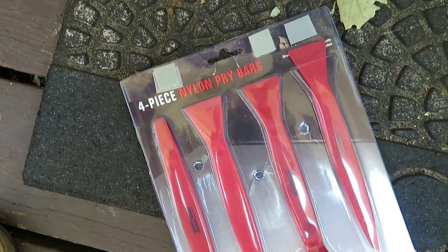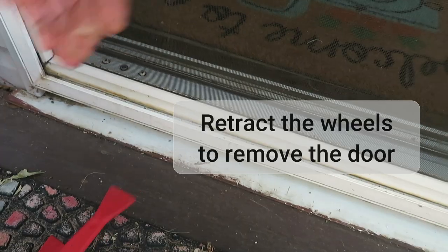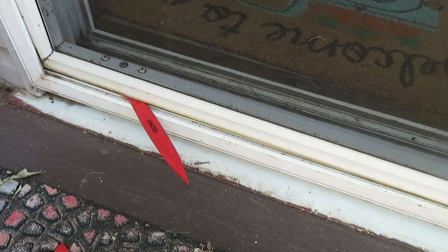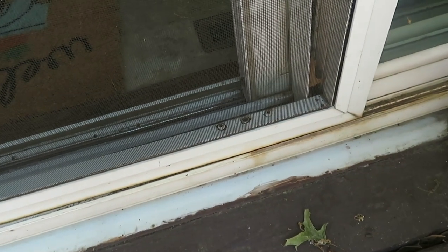Hi there. Looks like we have a screen door tear. So job one is going to be to take the door out. We're using a couple of prying tools, useful for car panels, to retract the wheels. And then we'll slip the door out of its channel.